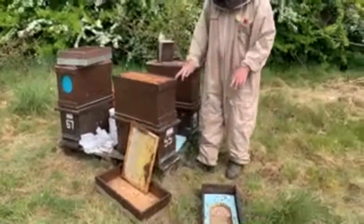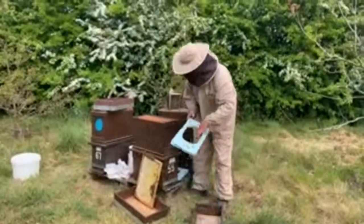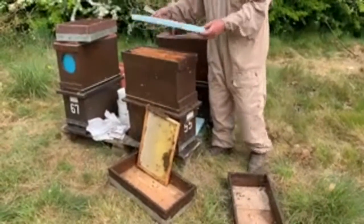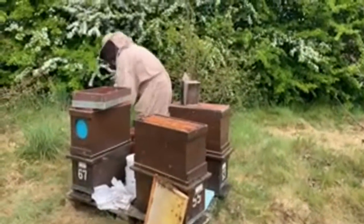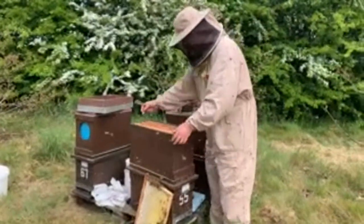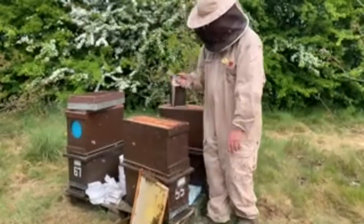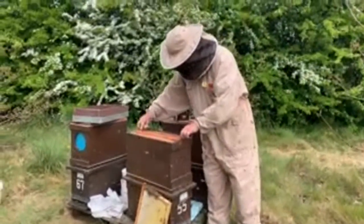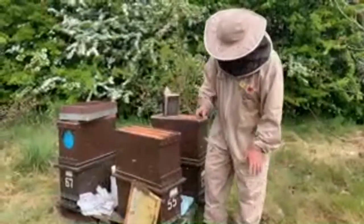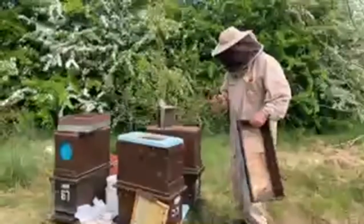These are homemade boxes - on this one you can see the frames are a little bit high because I didn't make it correctly to my measurements. So I've got a polystyrene eke that goes on like that and I put my pollen sub in there - you just have to be a bit adaptable. I put a frame of foundation in there as well. The bees will probably not build on the frame or the sub I put in, but I know that's where my cell bar will go straight between the two, and then I'll put the feeder back on top. That is now ready to take the started cells.